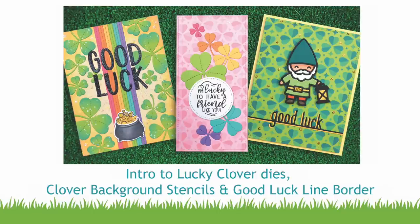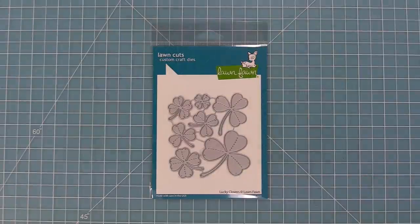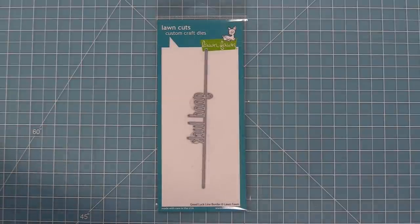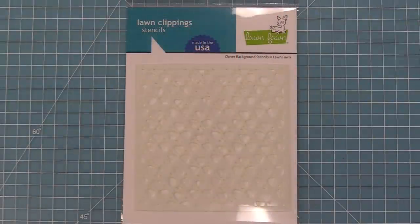Hello and welcome to another Lawn Fawn video. Today we are introducing some awesome new products. First up we have our Lucky Clovers dies, which have such sweet stitching detail. Next up is our Good Luck line border, a fun way to add a sentiment to your cards. And here we have our Clover background stencils, a two-step stencil that makes a beautiful background. So let's go ahead and check these out.